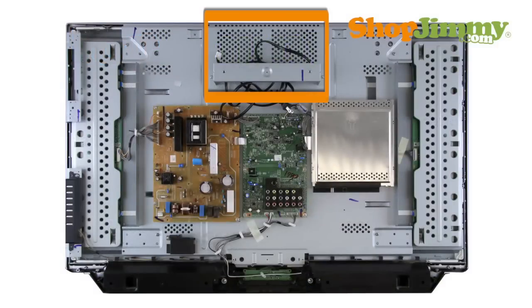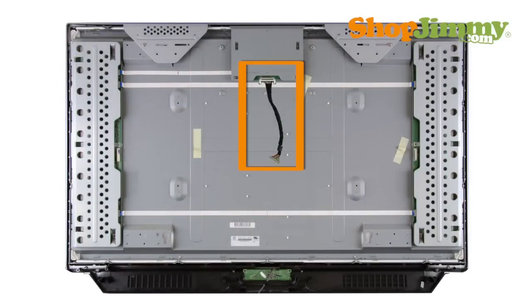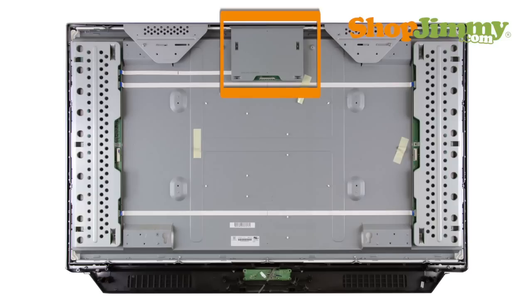The Timing Control, or T-Con board, is a part of your TV's LCD panel assembly. It is connected to the main board via the LVDS cable and to the LCD panel via flat ribbon cables. The T-Con board is centered on the top or bottom edge of the back of the panel and can be hidden under a metal or plastic cover.